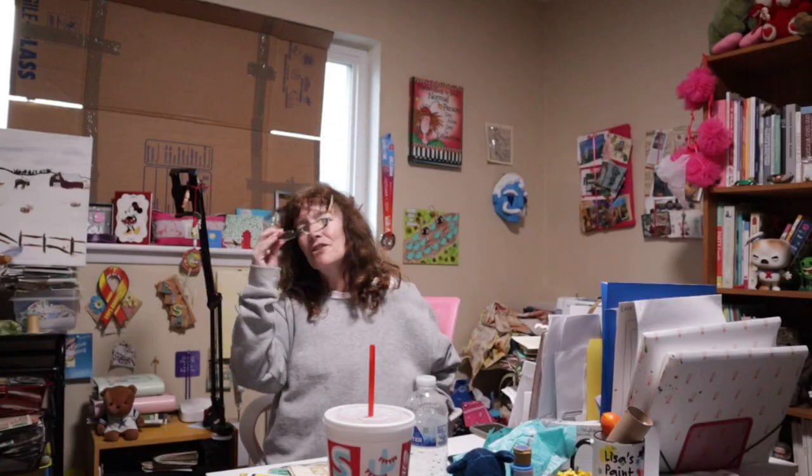Hey guys, welcome back to Creativity and Inspiration. If you're new, welcome — I'm so happy you found us. I'm Lisa, and this is Creativity and Inspiration. It is Saturday and this is our mass making video: what is it, should you do it, and how do I do it.